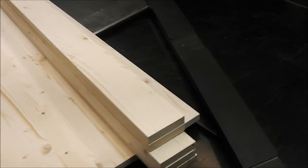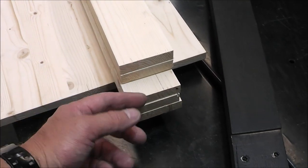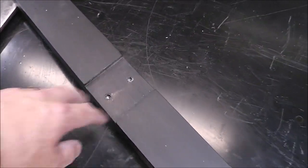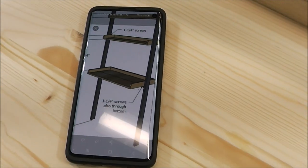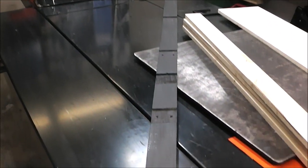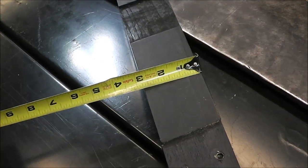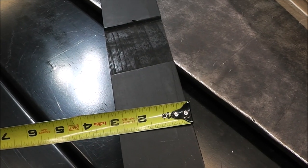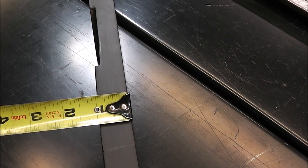Now that we've got all the shelves cut, I went through and cut all of these little side pieces — the sides of the shelf. The width is the width of this cutout right here. So if you guys decide you want to build something like this yourself, obviously you won't have these pieces. I'll give you the dimensions so it looks dimensionally similar to what I'm building. That's just about two and three quarters.